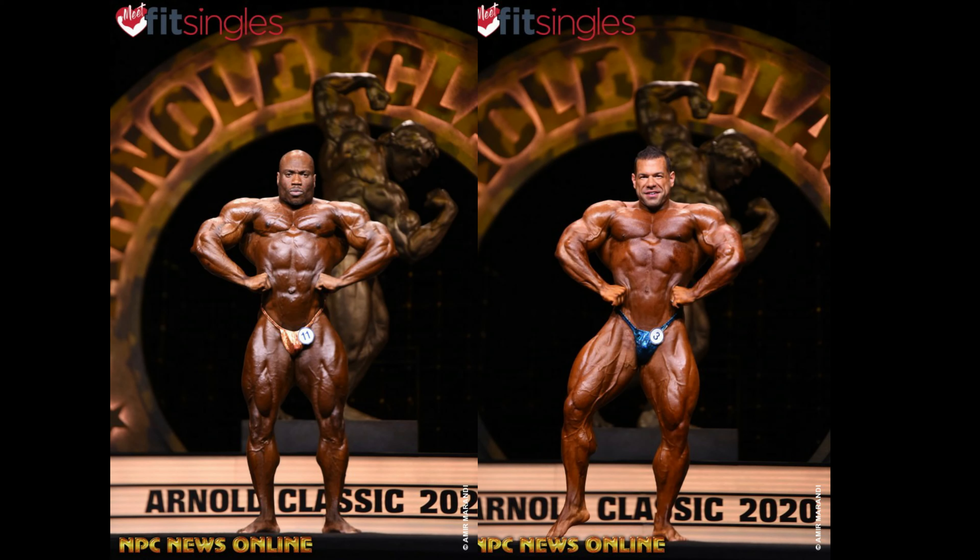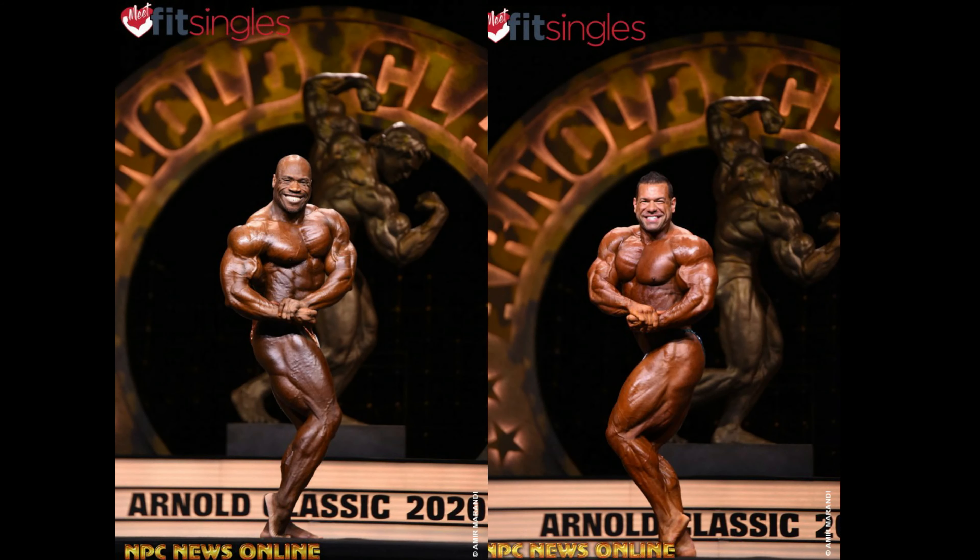Front lat spread. Max wins this. I know Steve's legs are better, but Max looks way better in this pose. His chest is up, he's hitting the pose properly, his lats are flaring better, and he looks way wider too. Wider against Steve is a big compliment because Steve's very wide.